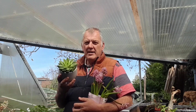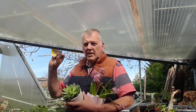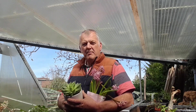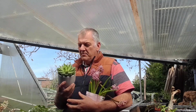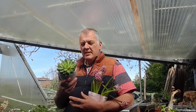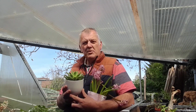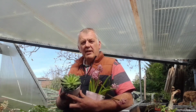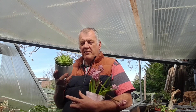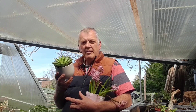Being an allotmenteer, I'm always on a bit of a scrounge, looking for recycled items or items with a yellow label. One of my favourite things to do is try and recover plants, so I'm always looking on Marketplace, Gumtree, Freecycle, and in local supermarkets and hardware stores.